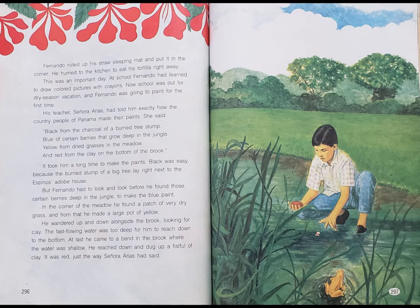This was an important day. At school, Fernando had learned to draw colored pictures with crayons. Now school was out for dry season vacation, and Fernando was going to paint for the first time. His teacher, Señora Arias, had told him exactly how the country people of Panama made their paints.